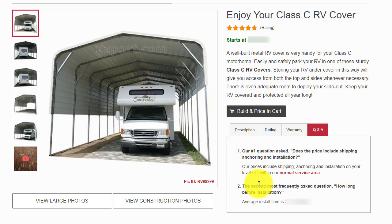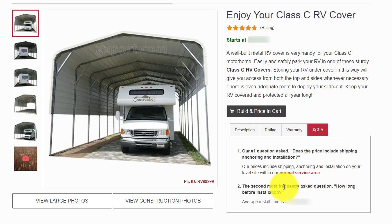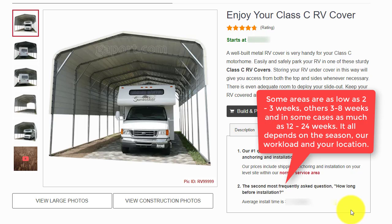Notice our extensive service map, shown here, with the coverage in yellow. The prices you generate in our calculator include shipping, installation, and anchoring on the level surface you provide. How long before installation? Some places in our service area are 2–4 weeks; other areas are 3–6 months. The seasons and locations affect the installation times.